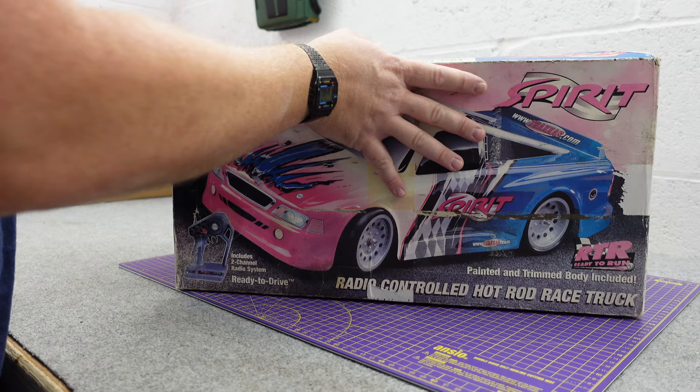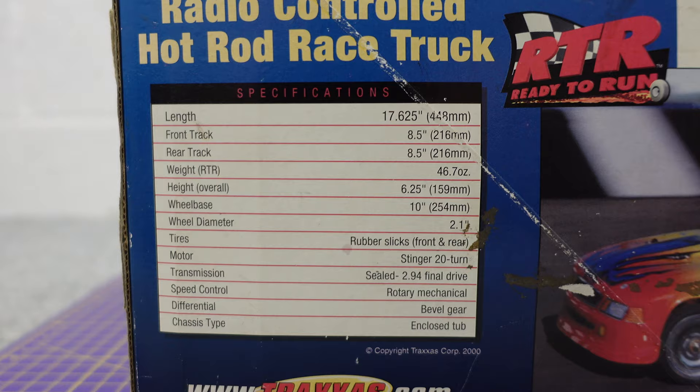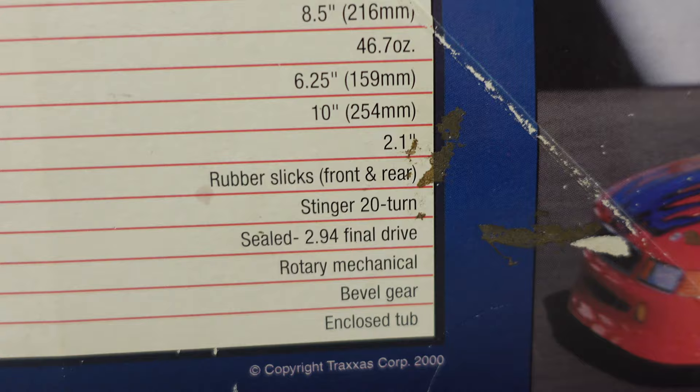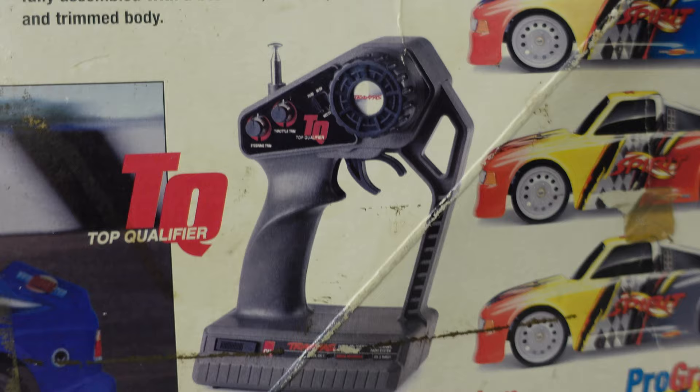Everyone that does YouTube videos does them for clicks and views — otherwise there'd be no point doing them. Anyway, this is the Traxxas Spirit. Some stats: 2.1 inch wheels, slick tires, Stinger 20-turn brushed motor, enclosed tub chassis, came in various colors, classic TQ remote, fast finished and ready to run.